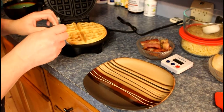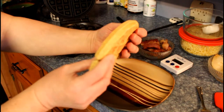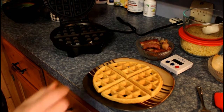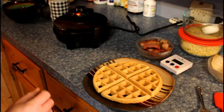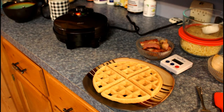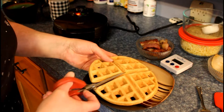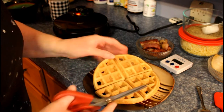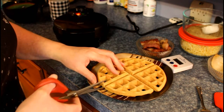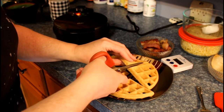Look at that beautiful waffle! Isn't that amazing? Look at how puffy it is, it's just beautiful. So what we're going to do is make a sandwich out of it — a breakfast sandwich. I'll use scissors; works just as good as a knife.